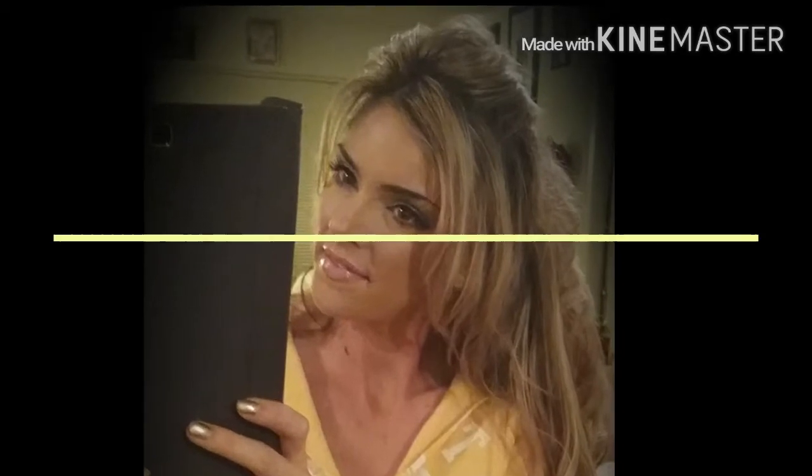Hello beautiful ladies! Thanks for coming back to my channel and checking it out. Today's tutorial is going to be on how to curl my hair.